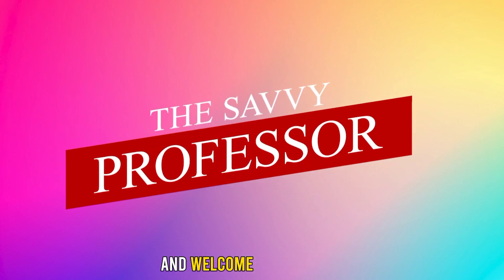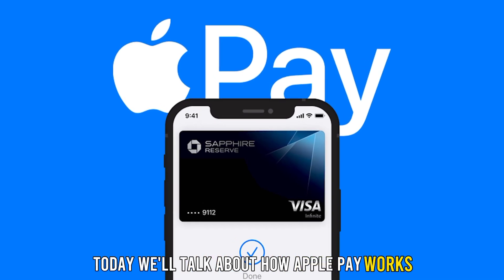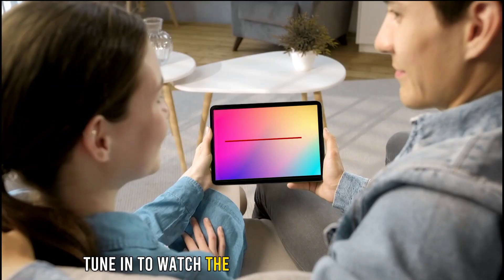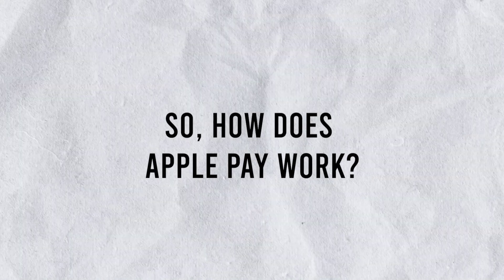Hi guys, this is Sarah from The Savvy Professor, and welcome to our video. Today, we'll talk about how Apple Pay works. Tune in to watch the entire video to know more. So, how does Apple Pay work?